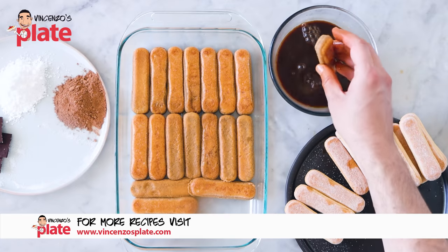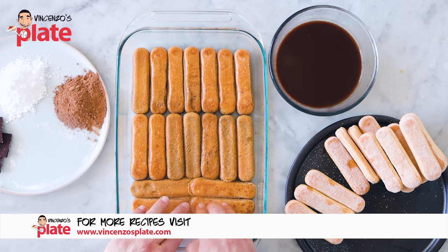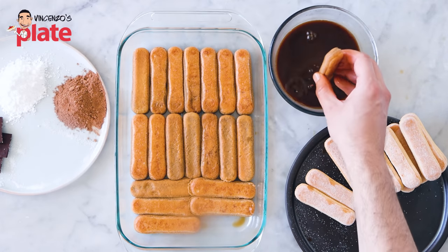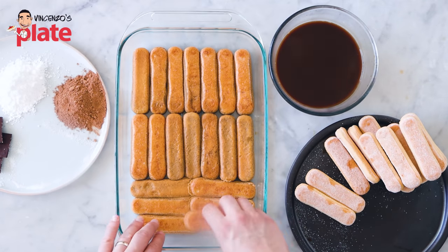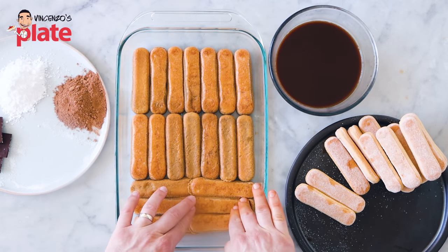When you get to the point where that's all you've got left, push the biscuit in so they go one on top of each other. One, two, three — so the biscuits are nice and soft and you should be able to squash them. Here we go.